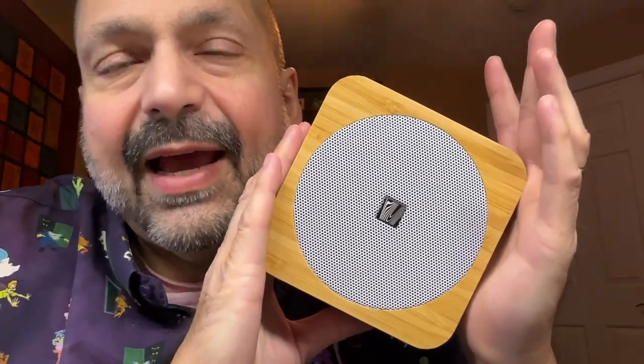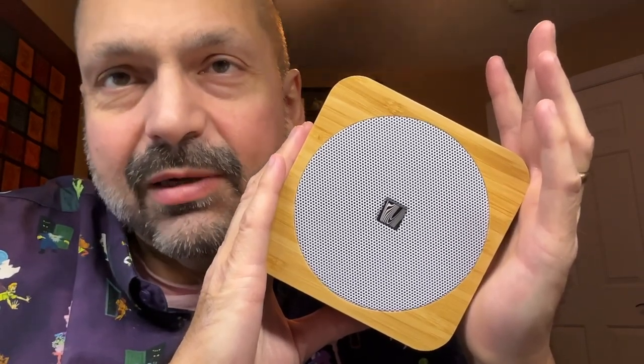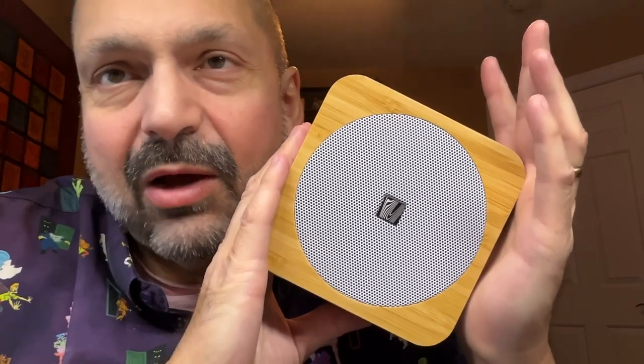The speaker is certified IPX4 water resistant. IPX4 is barely water resistant, so I just wouldn't keep this around water.